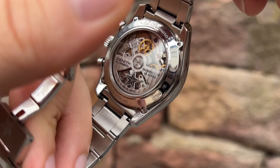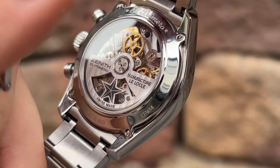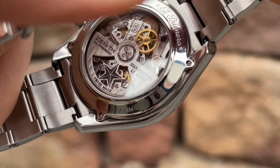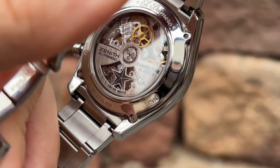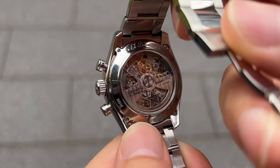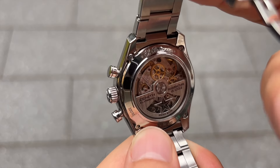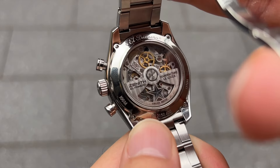It is renowned for its high-frequency oscillation, operating at 5 hertz or 36,000 vibrations per hour. It provides a power reserve of approximately 50 hours, which is just incredible for a chronograph movement. The movement is visible through the sapphire crystal case back, allowing enthusiasts to admire the intricate finishing and craftsmanship.